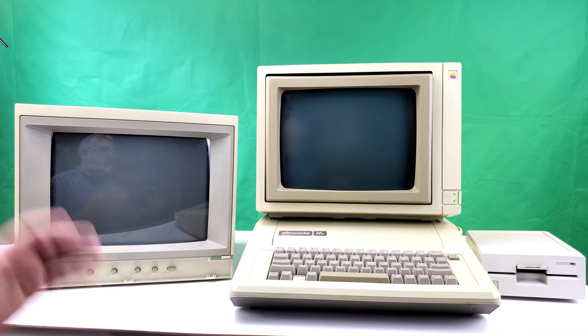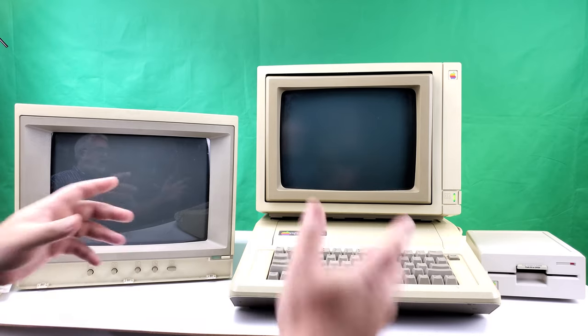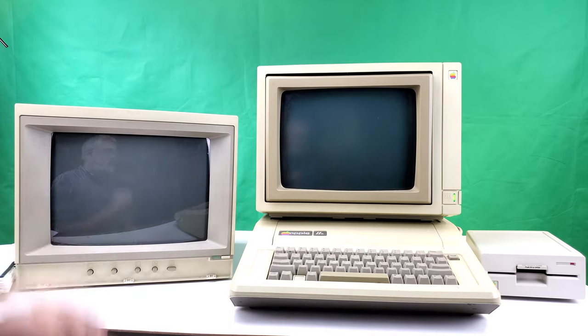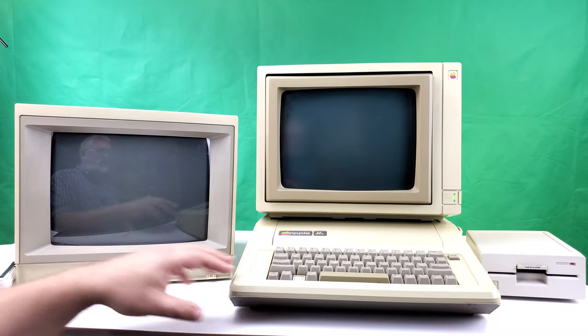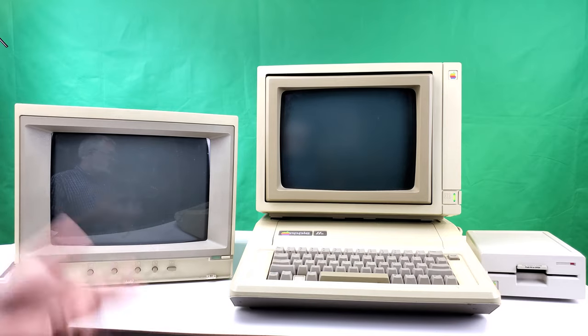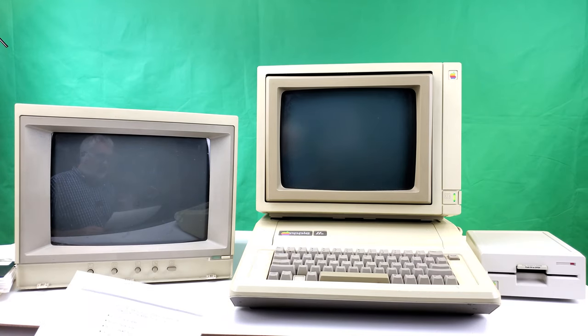I thought we'd just run through a gamut of software — word processing, games — and see how the two monitors compare to one another, and whether this monitor was really worth $598. Of course, if you were an Apple II user at the time, there's a good chance you might have been using your TV, in which case you didn't have to pay for a monitor at all, so that had to be weighed against this.